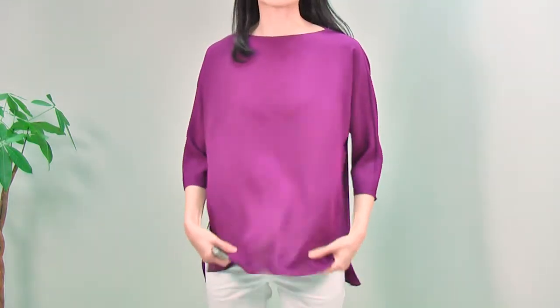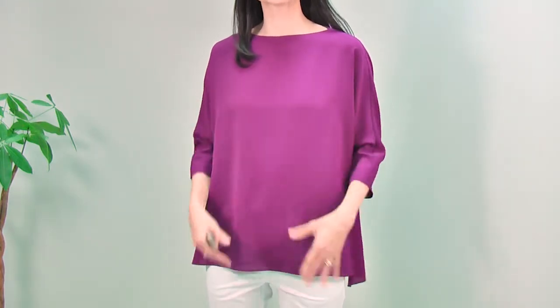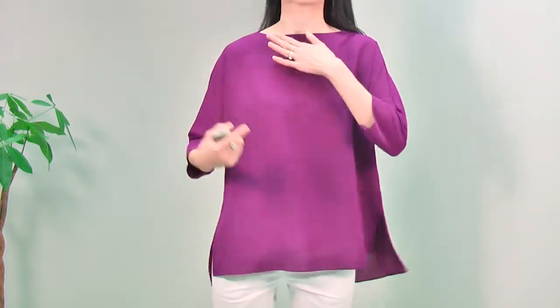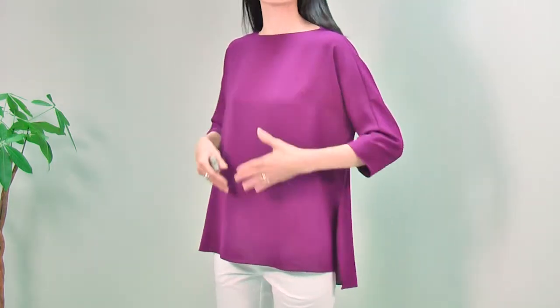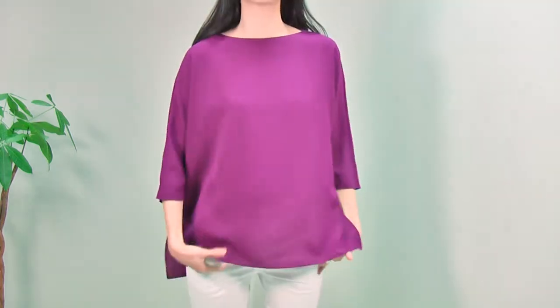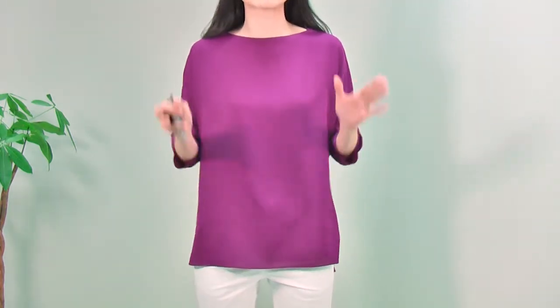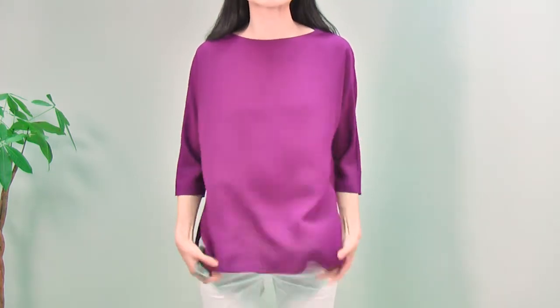Look at the fabric — it is a little bit of a heavy fabric, so it just holds the shape beautifully and hangs on your body beautifully, showing all your body lines. When you move, it just moves with you and keeps the shape really nicely. It's just fantastic fabric.